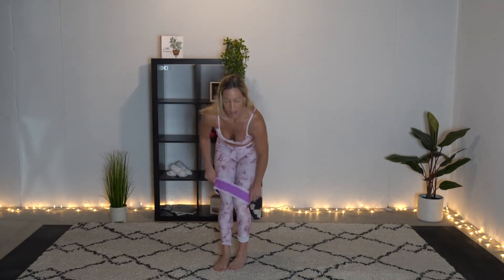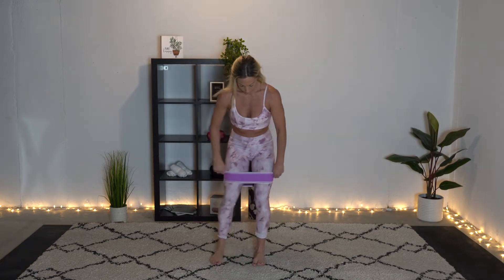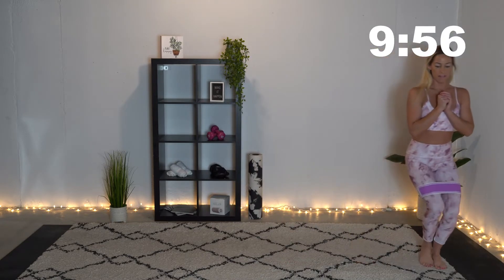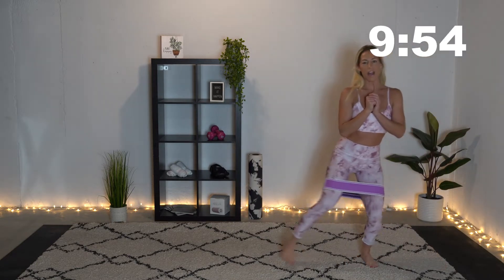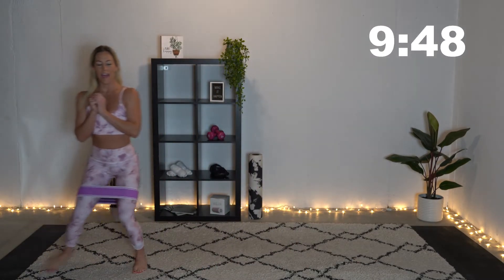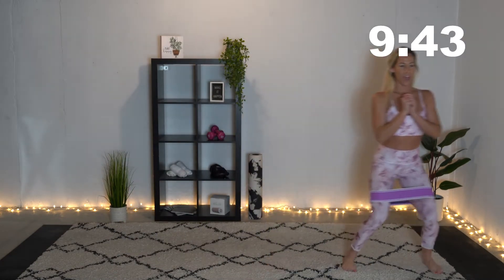Put your band on, get it on those thighs, and we're going to go ahead and squat down and start moving to the left and to the right. You may not have a lot of space — if you can only take a couple of steps, that's fine. Just get down and keep moving. Stick that push out.